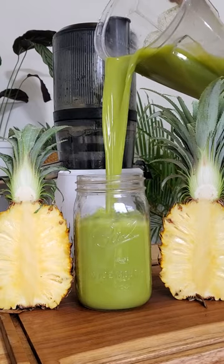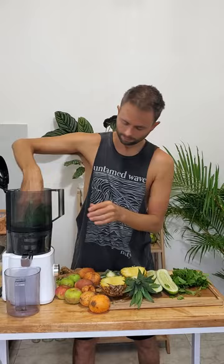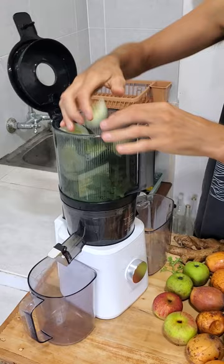These are the main reasons why I love the Nama J2 juicer. You can basically put an entire recipe in the top and then walk away and do something else, which to me is so huge. It's probably the biggest benefit of this juicer.